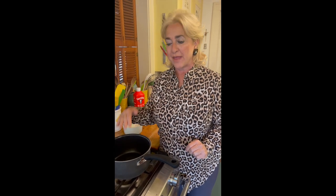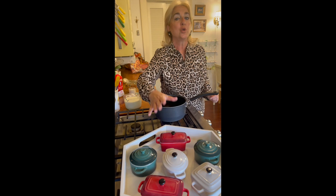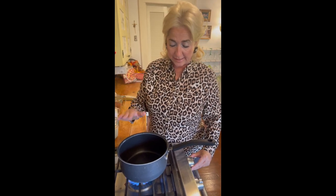We pour the pudding into these darling little ramekins. I like to use ramekins with lids because then you don't have to cover them with plastic wrap when you refrigerate. You can also pour it into beautiful wine glasses to be more elegant. Here we go — we have a medium size pan over medium heat.